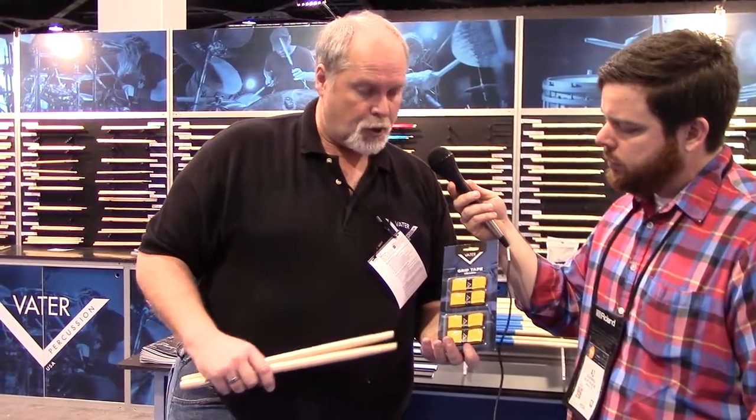There are lots of other products coming and tweaking out during the year, but for what we have available for NAMM 2016, this is the new stuff. You can see the new packaging on the grip tape — there's enough there to do four sticks, or two pairs of sticks. Everything's available right now; you can start ordering right now. James, thank you so much. Thank you. Check out Drum Magazine, everybody.